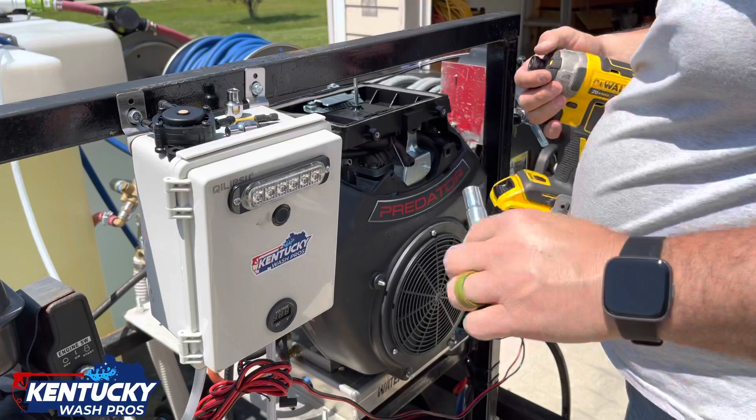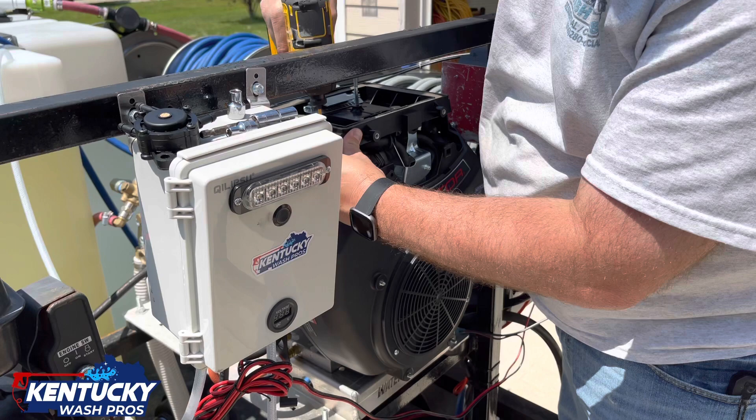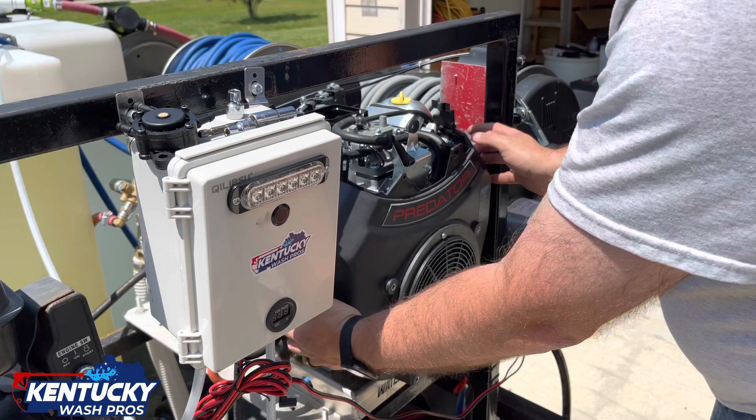Get a Phillips screwdriver. You've got two little screws right here. Take that one out. All right, now you've got that loose. So next step, this should pull off. Got that off — so here you are.